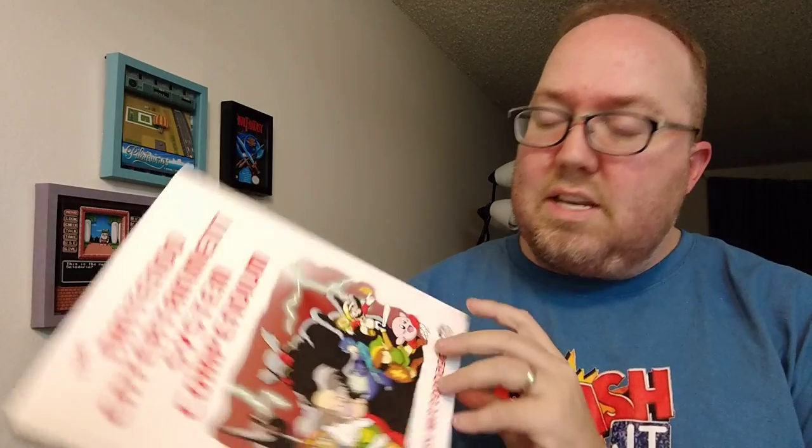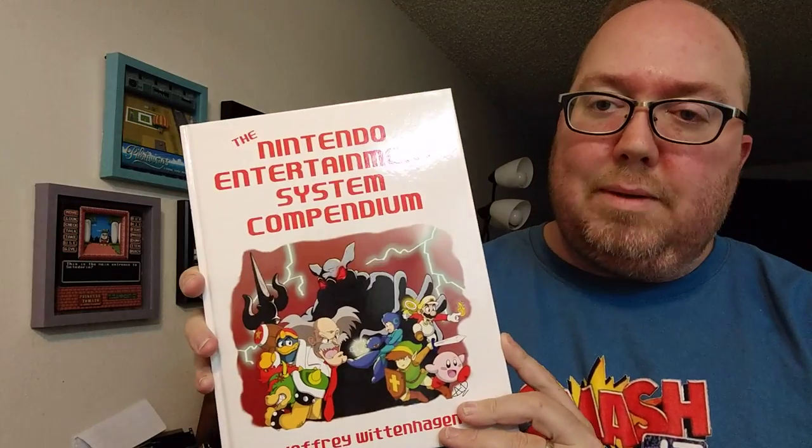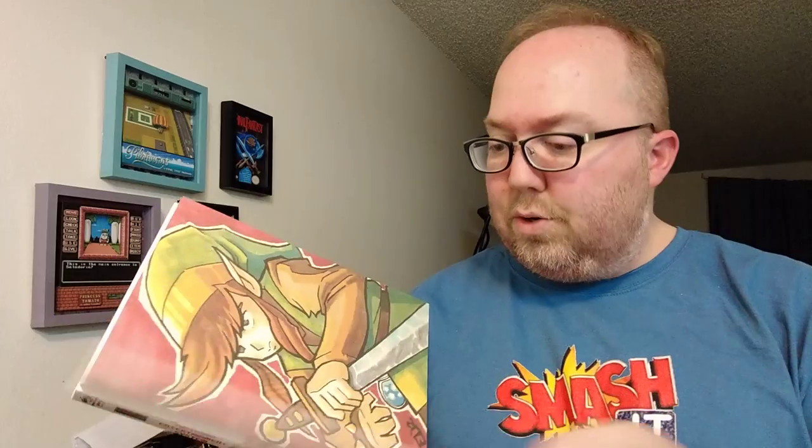This one I already opened, but I'm going to look inside it for the first time. It's from Jeffrey Wittenhagen, AKA Hagen's Alley Books. I celebrate a lot of his books and I've made a couple of them. This one looks great — this book will get its own video sooner than later. This is the Nintendo Entertainment System Compendium, not the guide. The guide is a great book too.